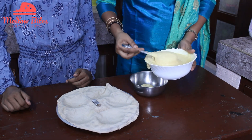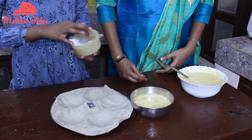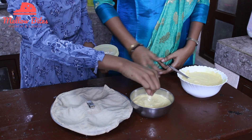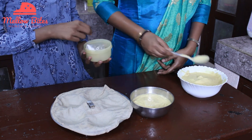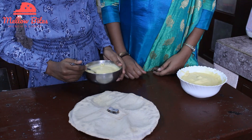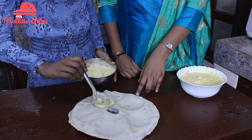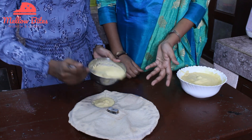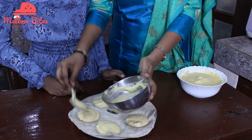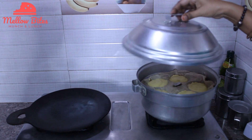We are going to take some batter for the first breakfast recipe — idli. I'm going to add in a pinch of baking soda just for it to be nice and soft. You can also skip this part and make it without the baking soda — it's just up to you. If you prefer more softness, you can add it. Now I'm going to pour my idli batter into the idli plate. If you don't have an idli mold, you can use any cake pan and pour the batter into it and steam it.